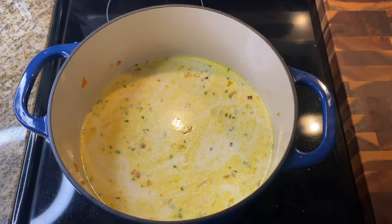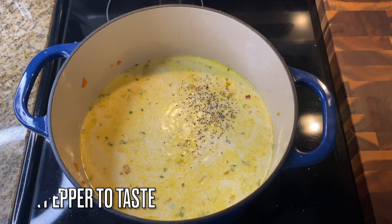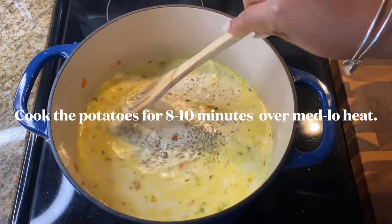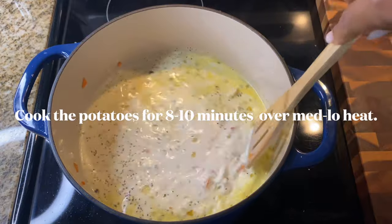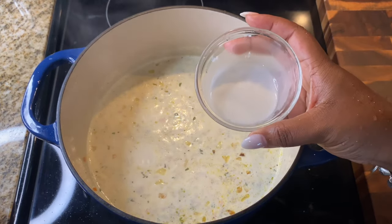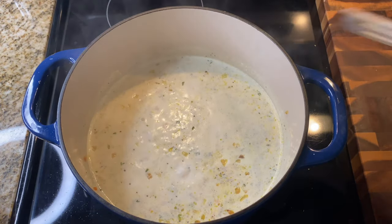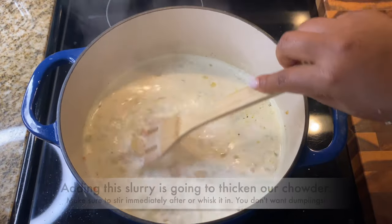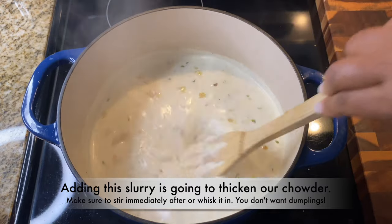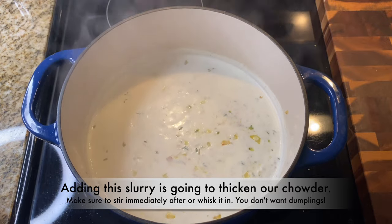Season those potatoes with one to two teaspoons of salt, since they have no flavor and we haven't added any seasoning yet. Cook the potatoes for about eight to ten minutes over medium-low heat. Then add in your slurry — cornstarch and water, equal parts, one tablespoon each. Adding that slurry is going to thicken the chowder to a nice consistency — not too thick, not too runny.